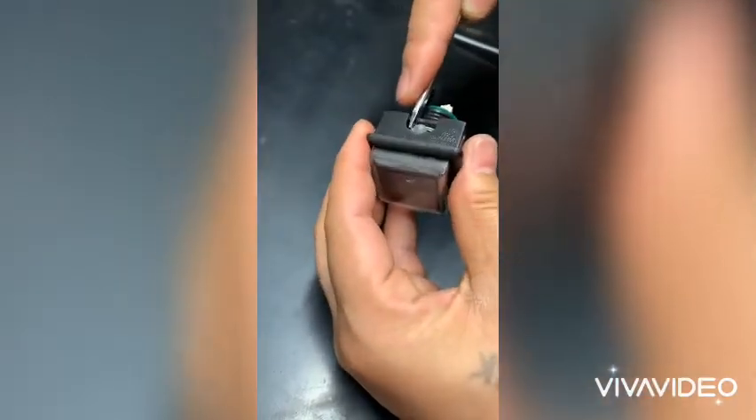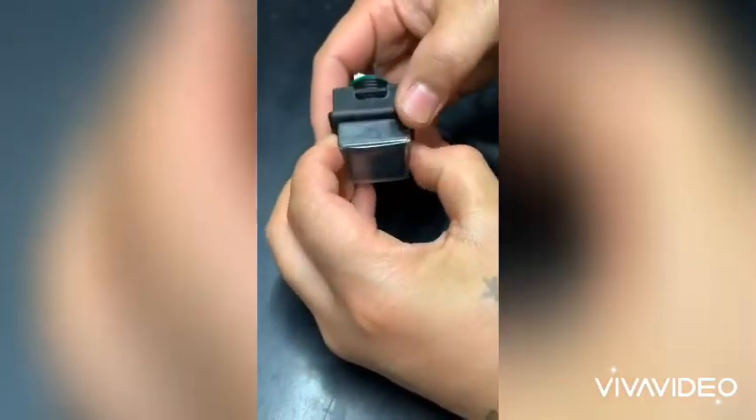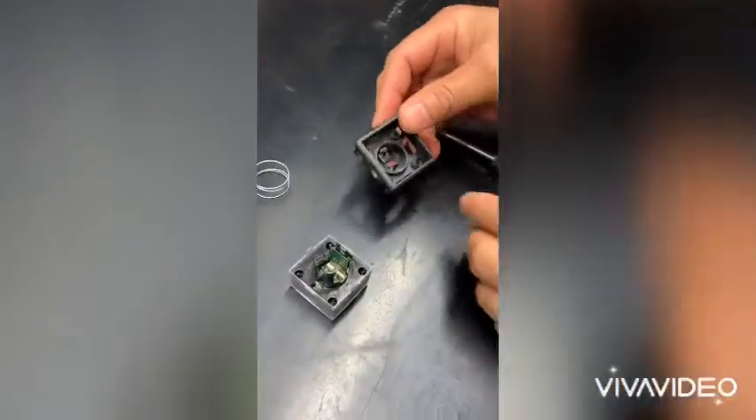And then, on each side, pushing the lens. Doing as gentle as possible. Slides right out, so you can clean that out.